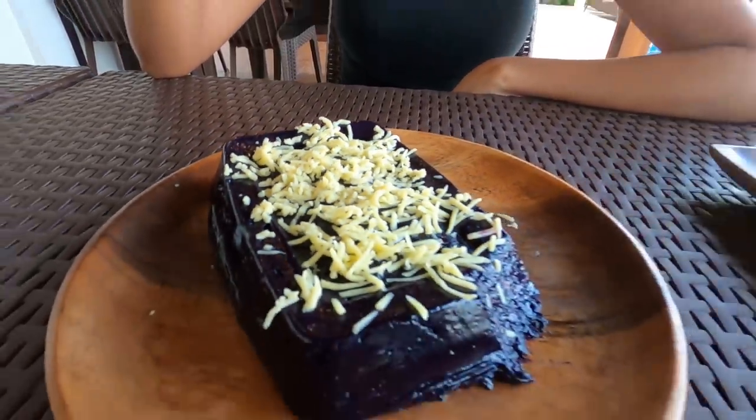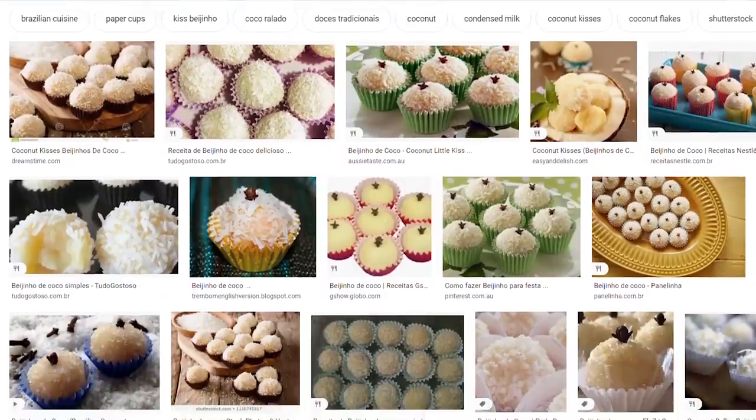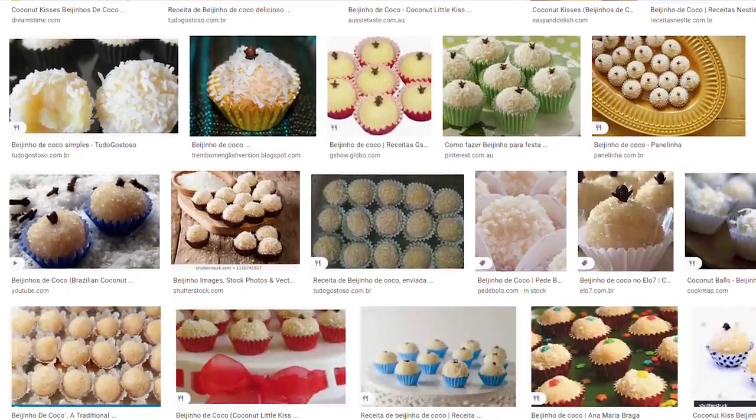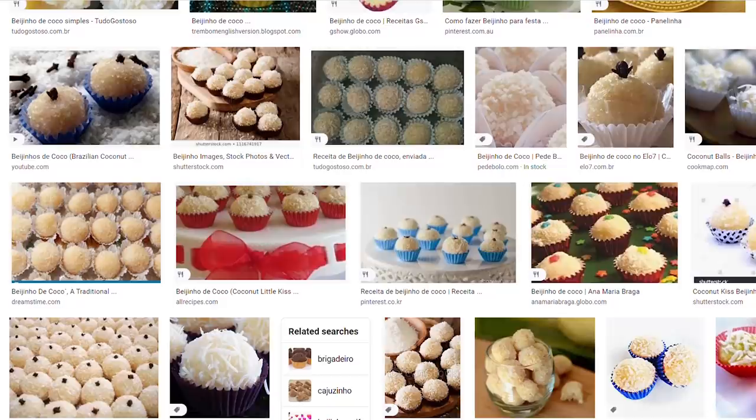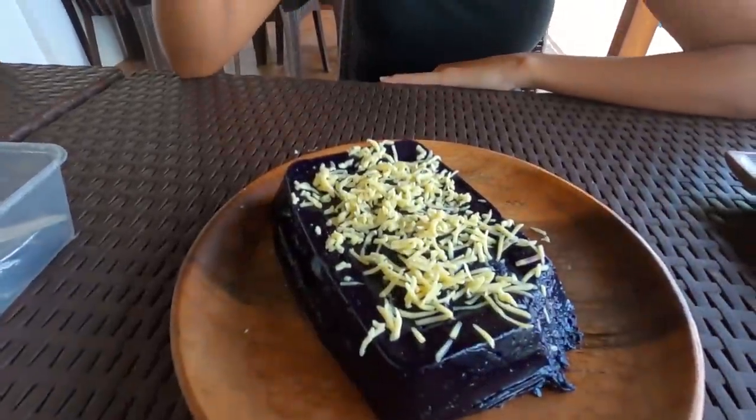It reminds me of a Brazilian dessert — it doesn't look like it, it's totally different, but the taste is similar. It's a coconut dessert — beijinho de coco, that's what I call it in Portuguese. I think it's a similar taste because it has coconut milk and condensed milk. It's great!